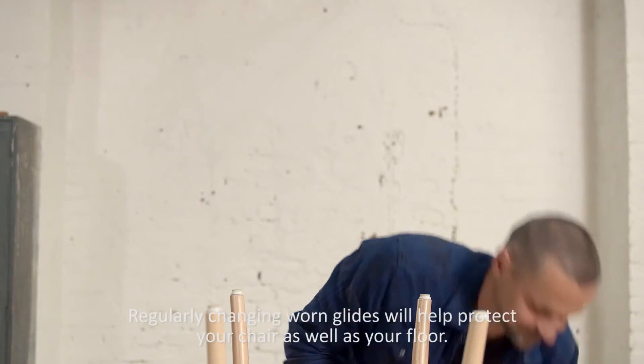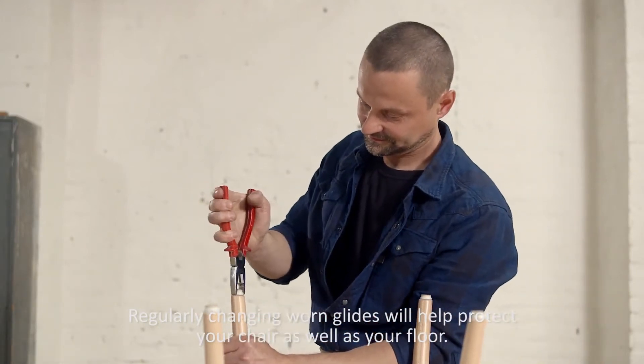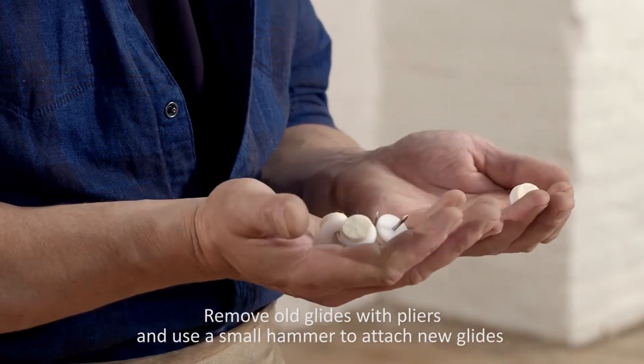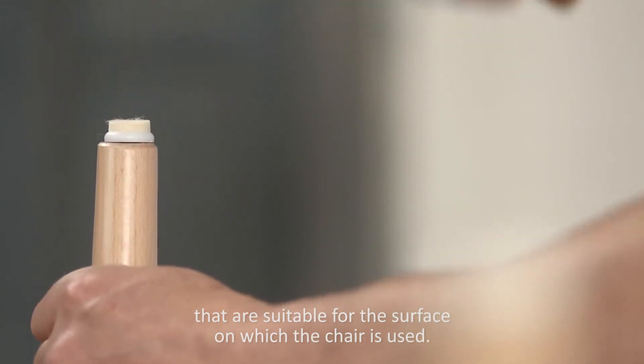Regularly changing worn glides will help protect your chair as well as your floor. Remove old glides with pliers and use a small hammer to attach new glides that are suitable for the surface on which the chair is used.